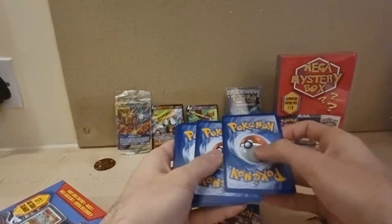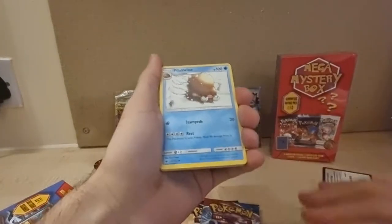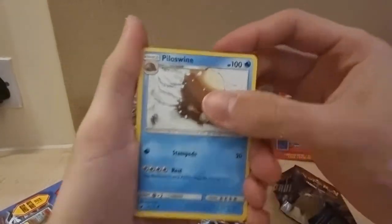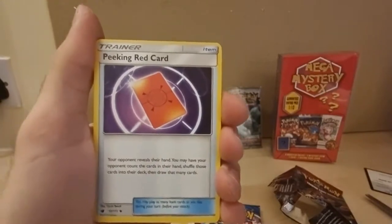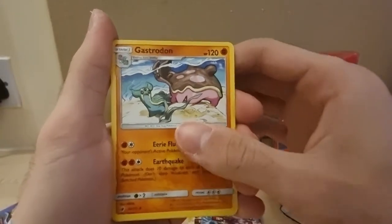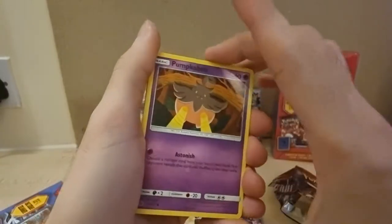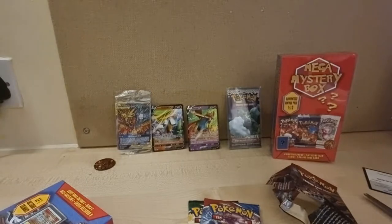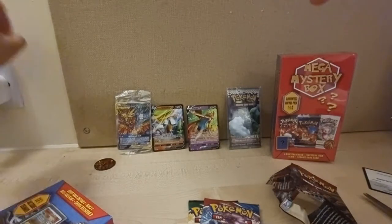I think it's three for this pack but I'm not quite sure. Sorry that I'm really bad at sorting these cards out. Peeking — red card. Gastrodon — sorry. Pumpkaboo — hold on, I'm going to stop you there. I'm going to put them down properly.